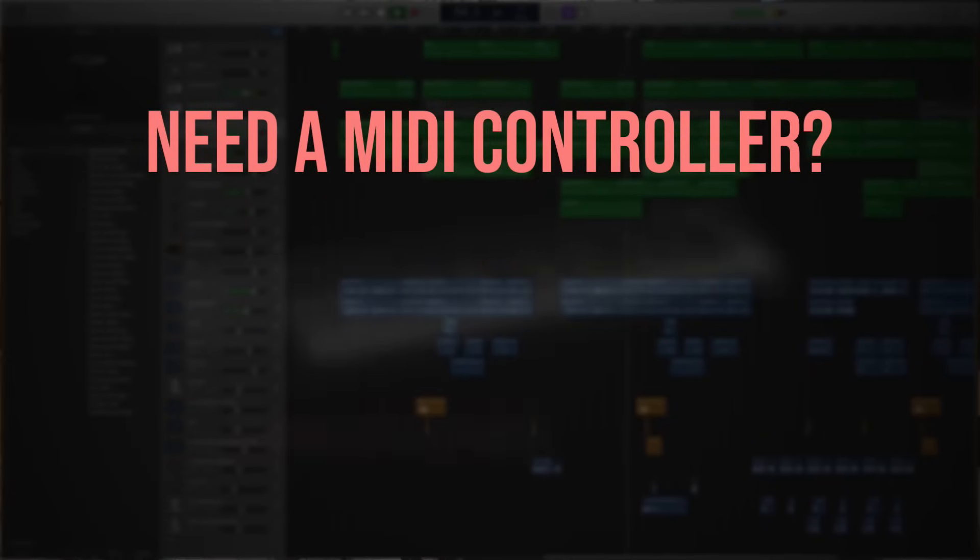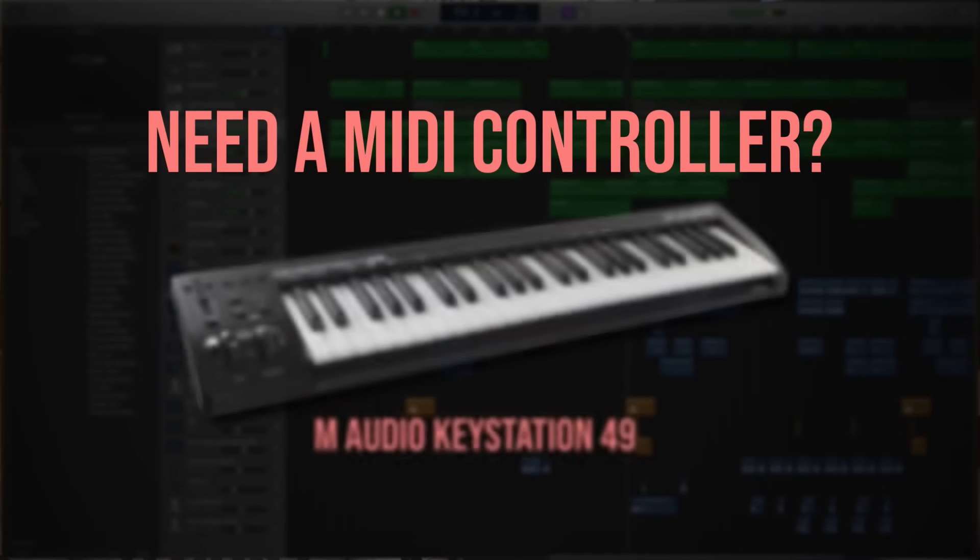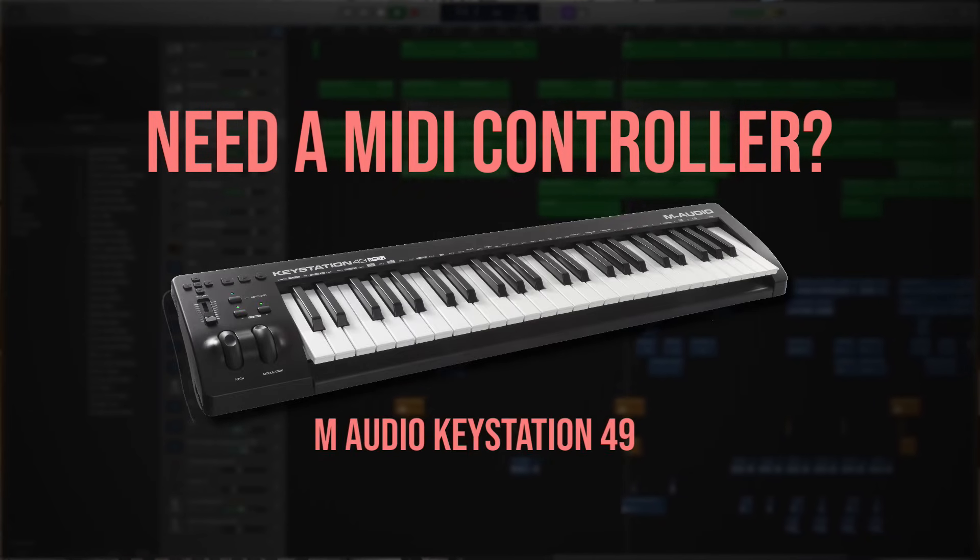Some keyboards sync and some don't. As a general rule of thumb, the older the keyboard, the more unlikely it is that it will connect with a recording program like GarageBand. If you need a keyboard to use with GarageBand, I always like to recommend the M-Audio KeyStation 49.